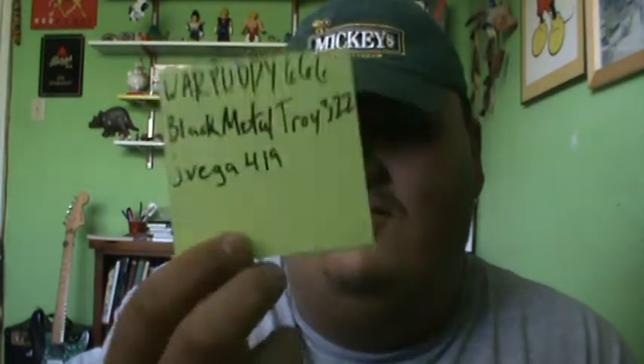Hey there. Before I do my 40 ounce review, I would like to give 3 shoutouts: Warputty666, BlackMetalTroy322, and JVega419. Check out all 3 of these guys — they're really nice.